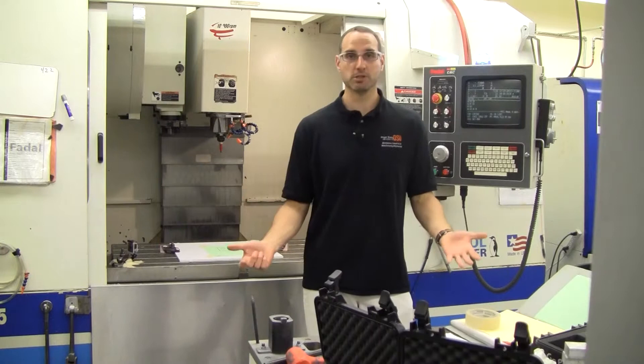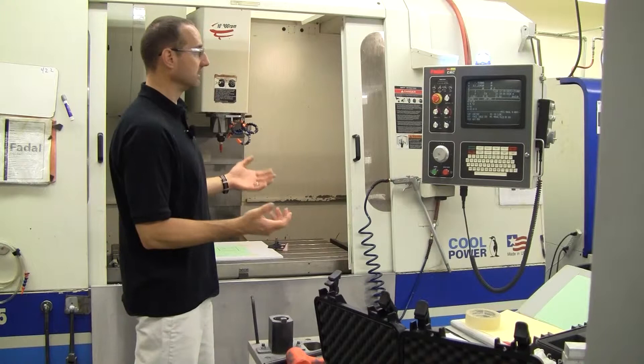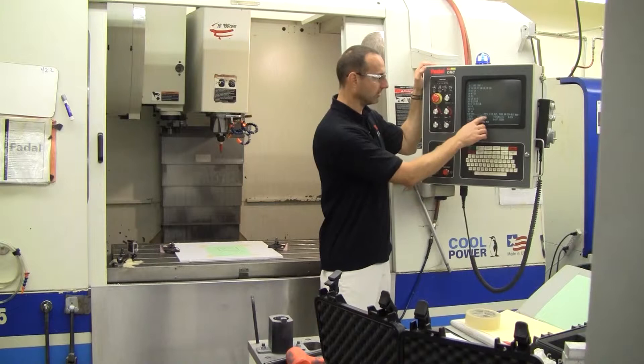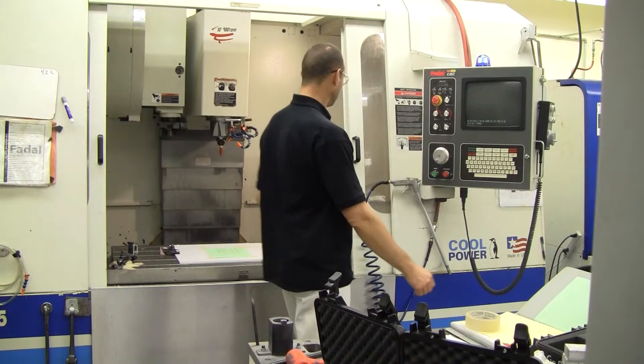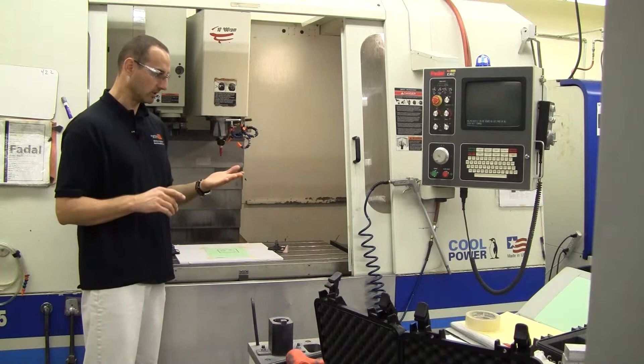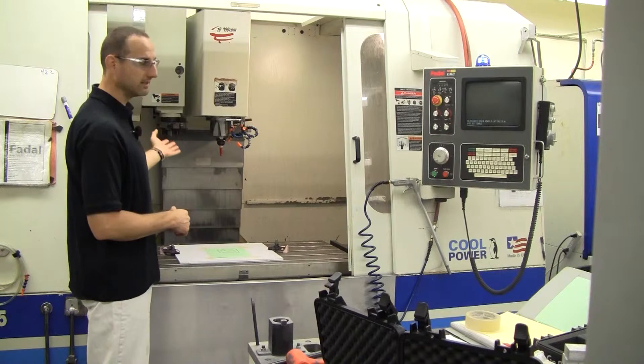That completes the program. The next phase is shutting down the machine. The first thing is to send the machine home — drop out of run mode, hit the manual key, press the spacebar, and use the command prompt to type HO and press start to send it home. Once at home position, break down the machine by removing the fixturing that was custom set up for this program.